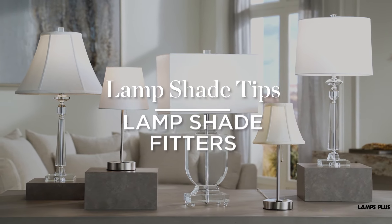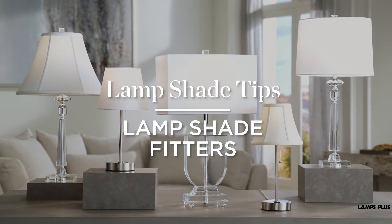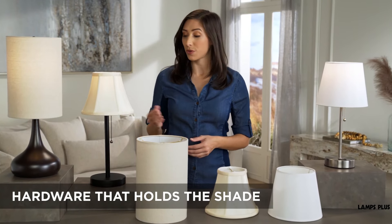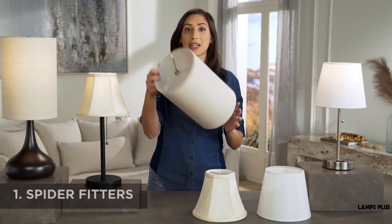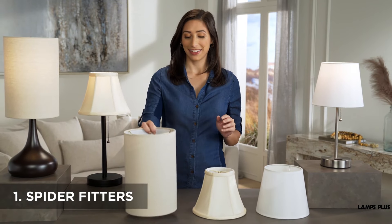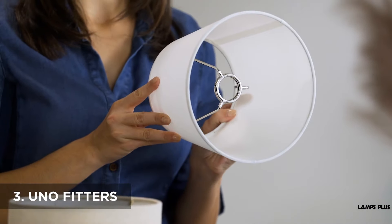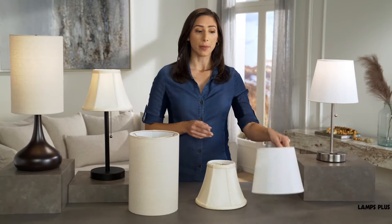Lampshade tips: What is a lampshade fitter, and how do they install? The shade fitter is the hardware that holds the shade onto the lamp base. There are three types: spider fitters, clip-on fitters, and UNO fitters, with spider being the most common.